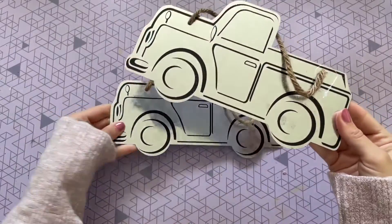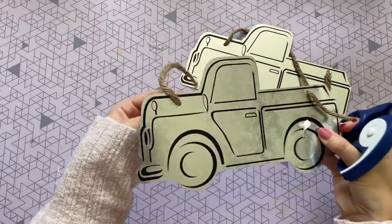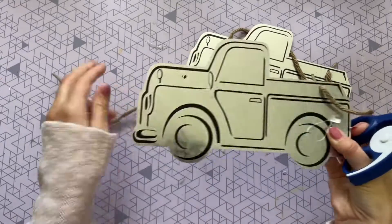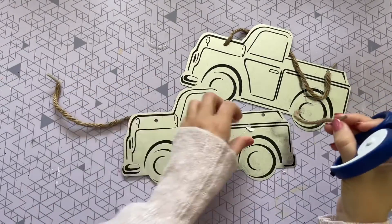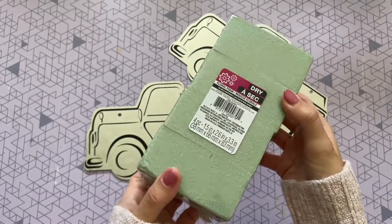For the first DIY, I'm going to start off with two of these galvanized metal pickup trucks that I found in the Crafter Square at the Dollar Tree. Dollar Tree has had these for quite some time in the Crafter Square, and I wasn't really sure what to do with them, but I finally found a really fun DIY for these guys.